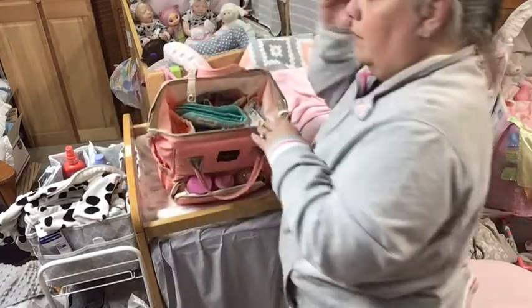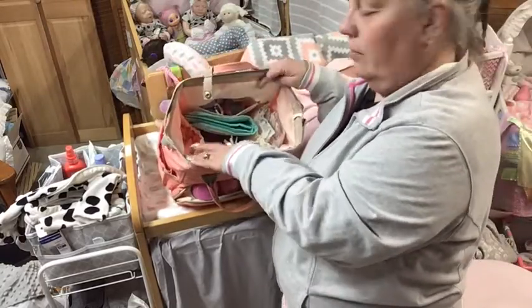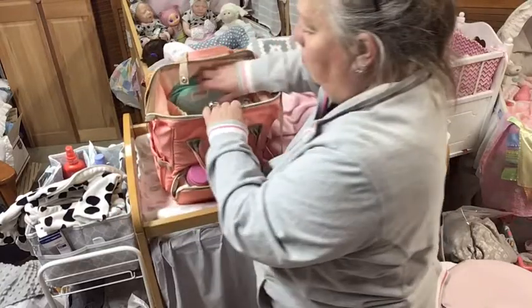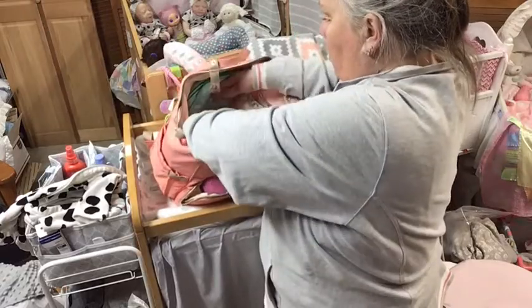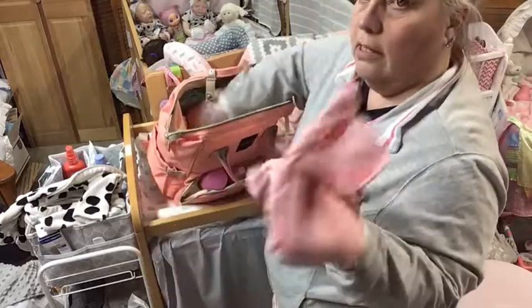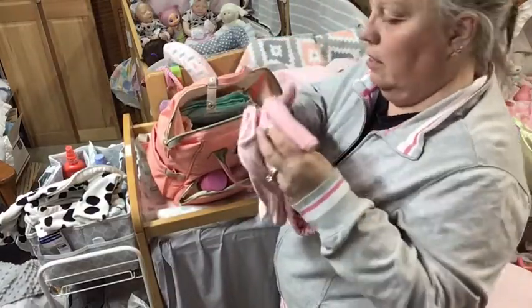Because it'll go with the outfits that I have in here. So if I'm going to pack up and take her somewhere for changing, I'll put stuff that goes with the outfits in here. I've got a changing pad — I usually keep it right here but I don't use it on this bag, so I'll just keep it in this diaper bag. I have a blanket and a burp cloth in here.